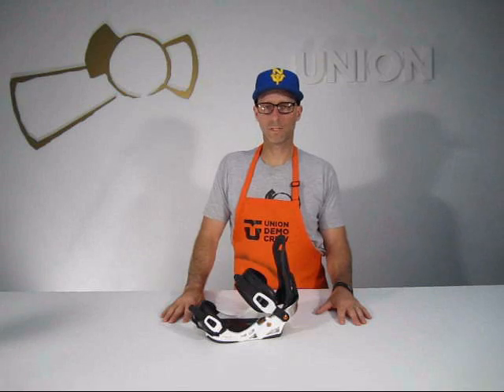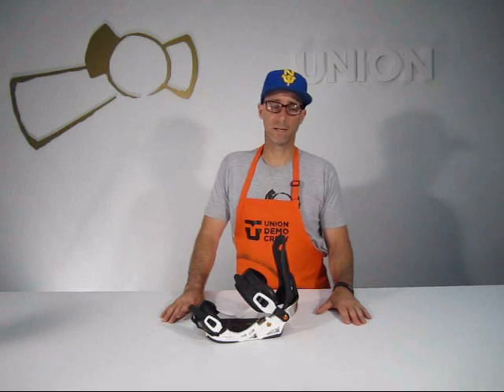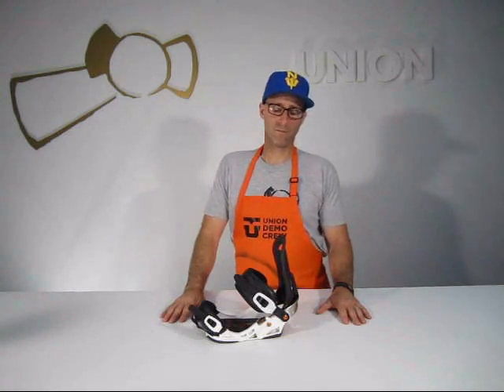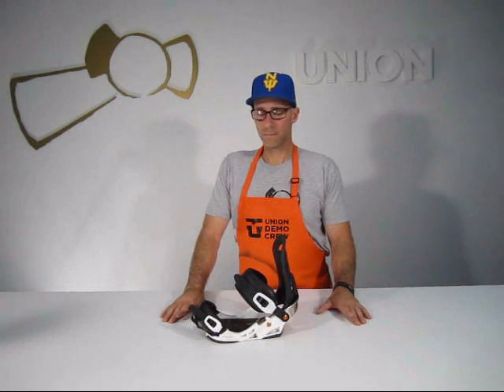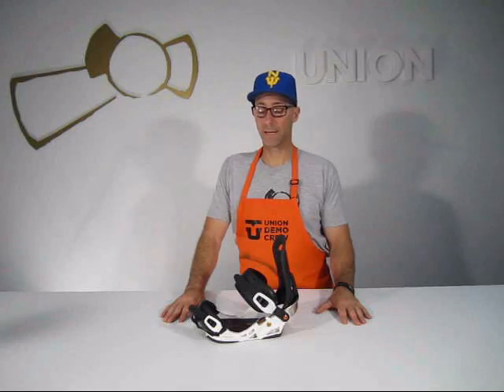This is the Union Force MC. This is the lightest binding in the Union lab and also happens to be the lightest binding in the marketplace. We use carbon fiber, magnesium, and nanotech materials on this to achieve the lightest binding out there.